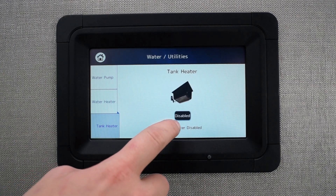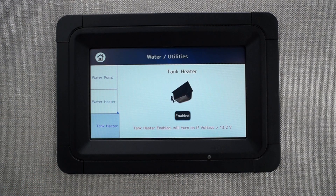Tap the button below the icon to enable the tank heater. Once enabled, the touchscreen will check to see if the voltage requirement has been met before activating the tank heater. Once activated, the button will display 'on' instead of 'enabled'.